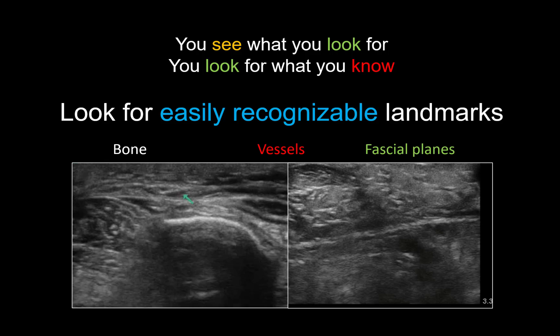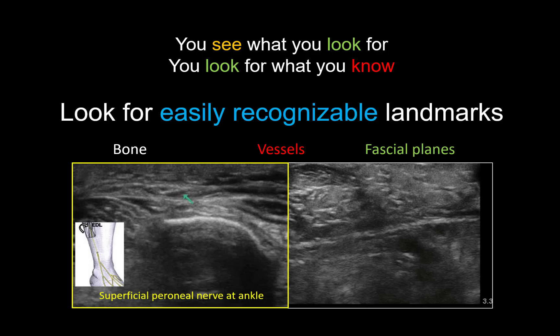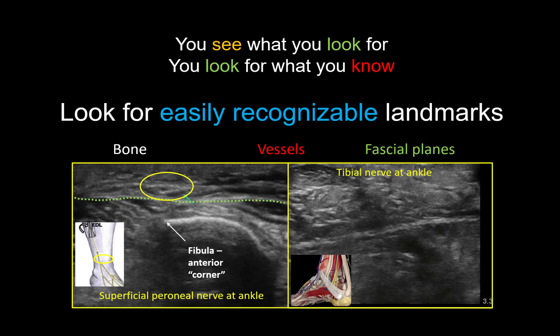Here are two examples of applied anatomical knowledge, both in the context of the ankle block. We can identify the small superficial peroneal nerve by looking first for the anterior corner of the fibula and then the crural fascia that invests the leg. The superficial peroneal nerve ascends to pierce the crural fascia in this location and can thus be spotted when we know where we should be looking. The tibial nerve at the ankle lies deep to an investing fascial layer, and more importantly, the nerve is located posterior and adjacent to the posterior tibial artery and accompanying veins, which are visible even in swollen ankles — making it easier to spot the tibial nerve.